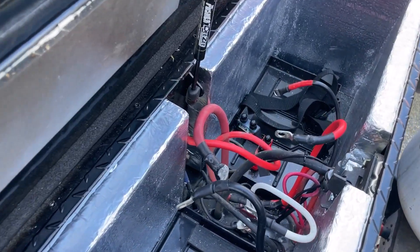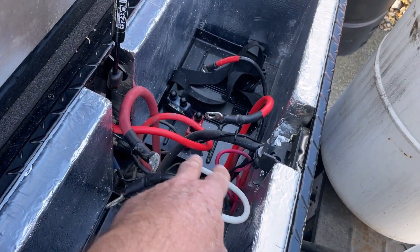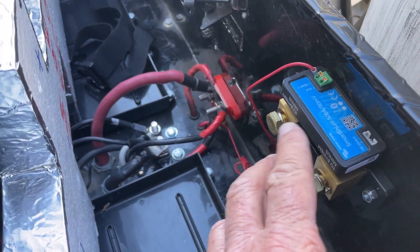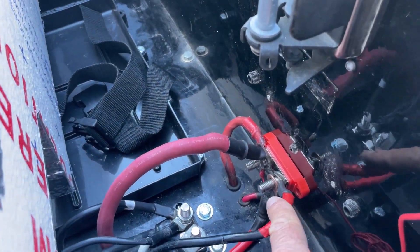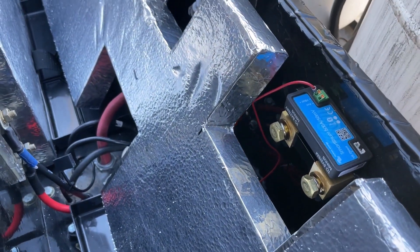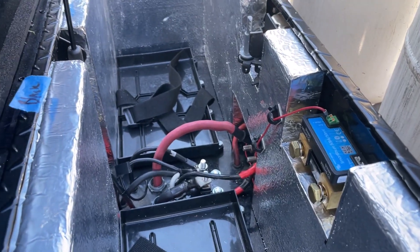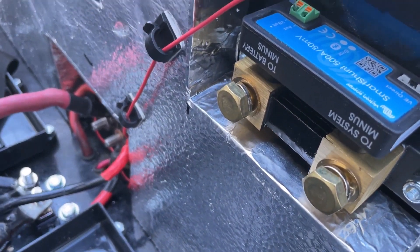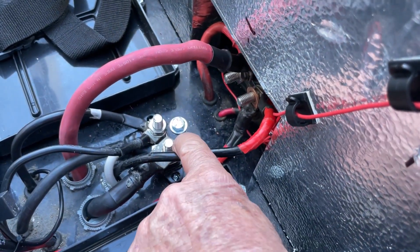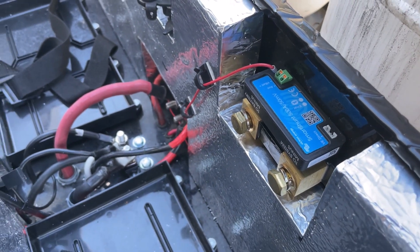I've got the batteries out, and now I just have to change all this wiring and put in the shunt. I'm going to put the shunt right here. I've got everything cleaned up a little bit — my SmartShunt is right here installed on the side, and my distribution blocks are installed here. I've got my insulation cut to go around everything. My next project is to hook from the negative here to the system down here, so I'm going to make up my two-aught cable for that run.